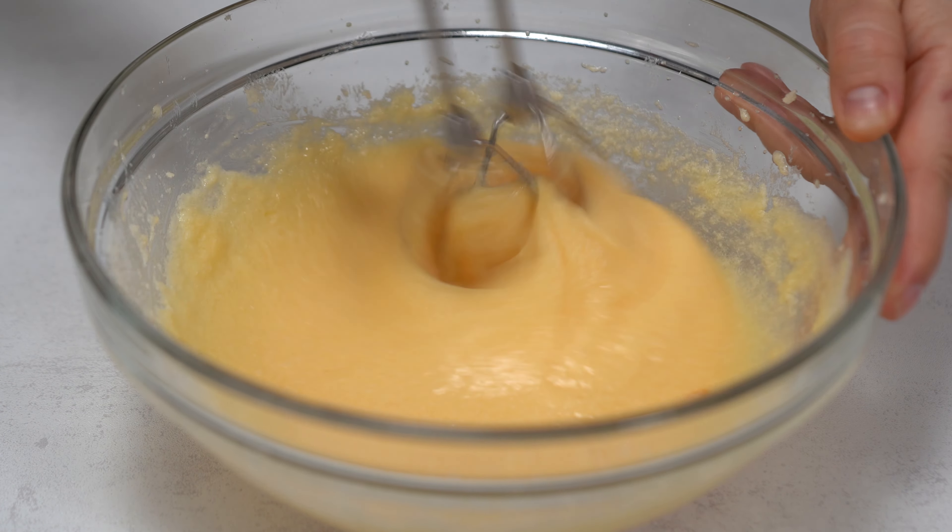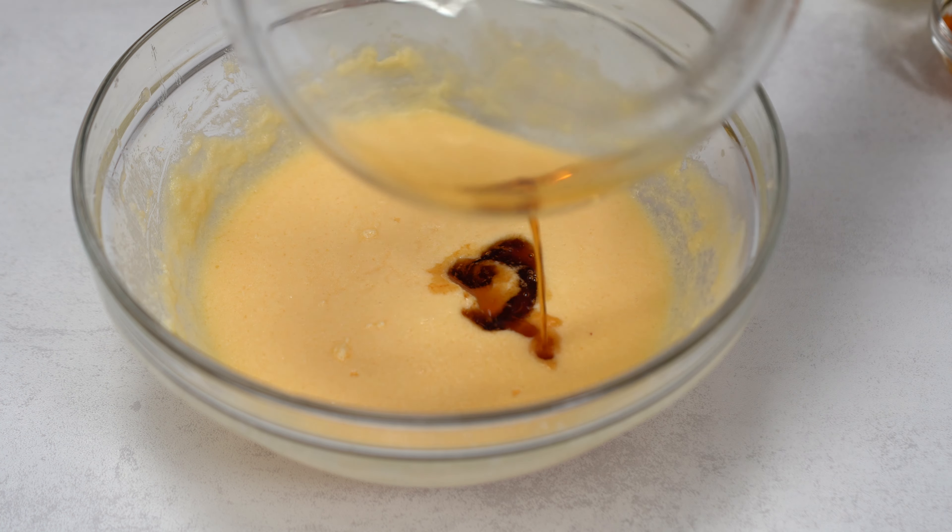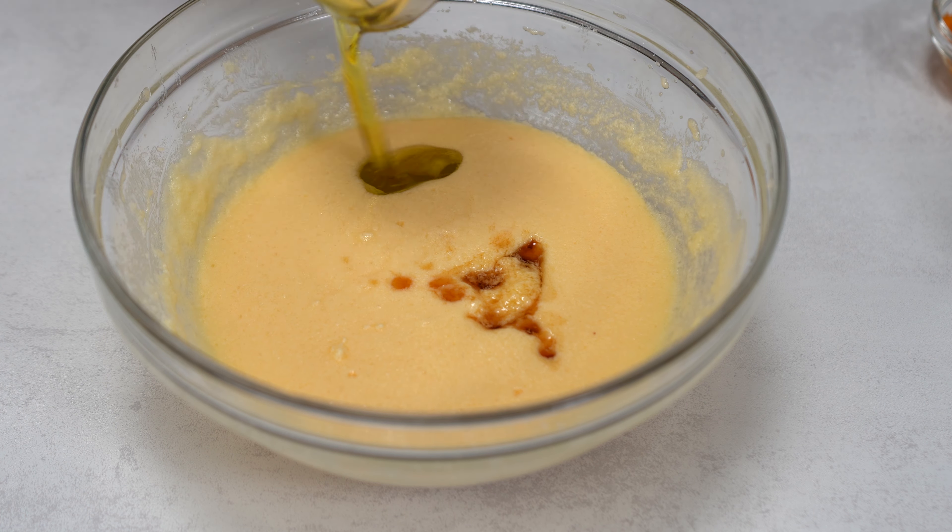Once everything is well incorporated, I'm going to add the liquid where I soaked the raisins, and then some vegetable oil — in my case a very mild olive oil — and orange zest. Mix everything well.